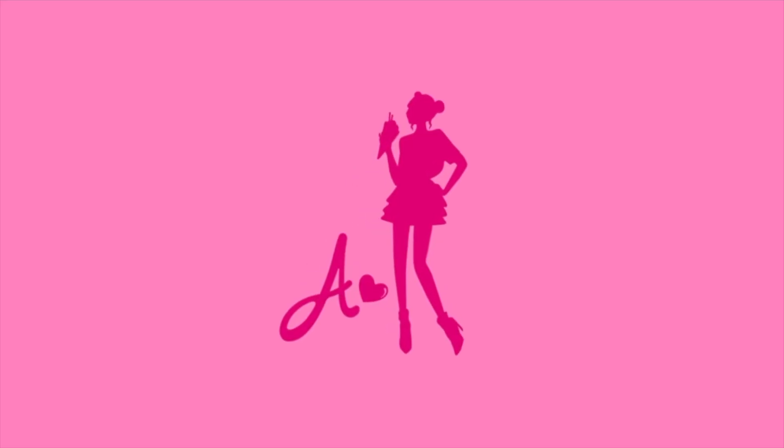Drum roll please! Hi Barbie dolls, I'm Azusa Barbie, Barbie Lovering with Tydude. Thanks so much for watching my video. Today I'm showing you my top 5 favorite Barbie purses! Yay!